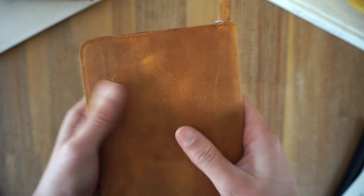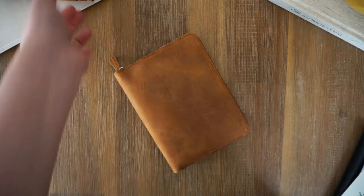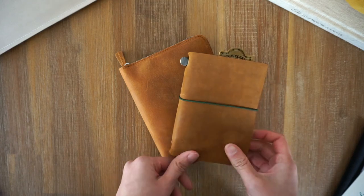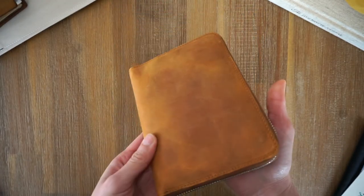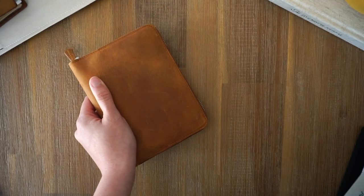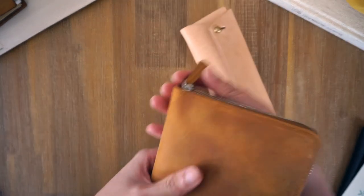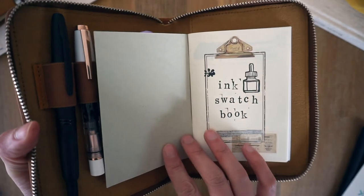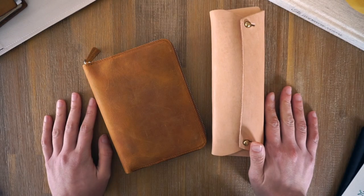Love it. That leather is so beautiful — it's the Crazy Horse leather. Let me double check that. Yeah, Crazy Horse Brown. I love that. It's very similar to the Traveler's Company camel shade, which is one of my favorite leather colors. That's it for the Galen Leather unboxing — I hope you enjoyed. I'm really happy with these purchases. I hope this helps you decide what your next Galen Leather purchase will be. See you later!